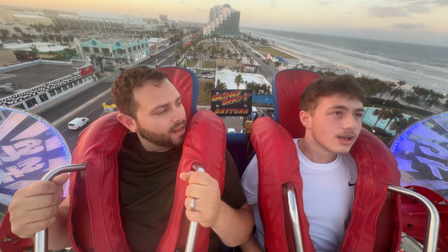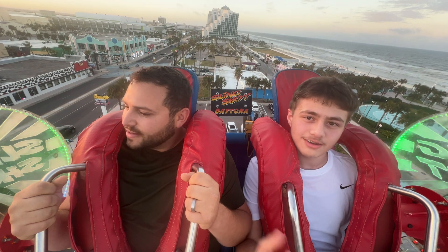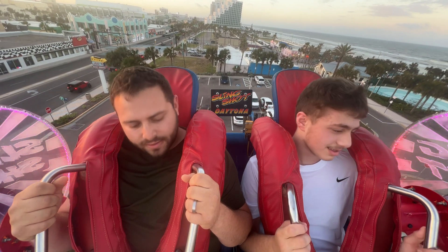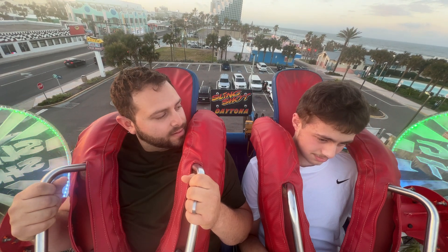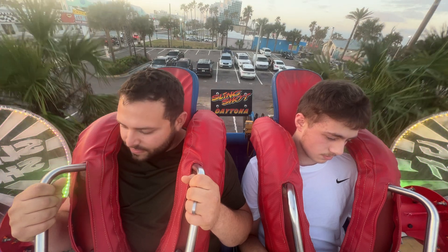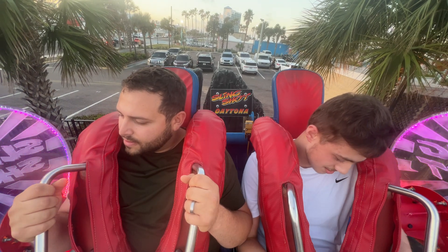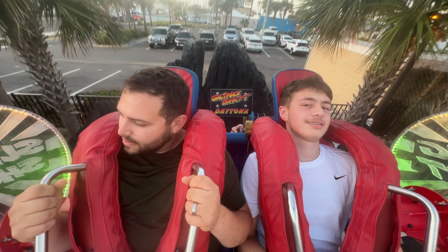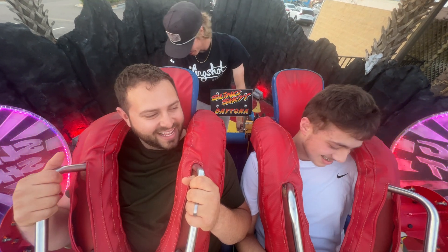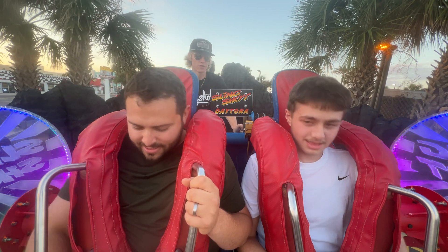Hey, that wasn't actually that bad — I told you. You want to do the other one then? No no no no no no, okay. Told you it's not that bad. How was it? Good for you? Fast enough for you? Alright fellas, y'all can undo the buckles underneath you there.